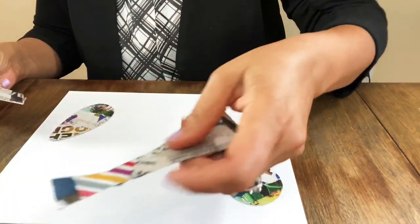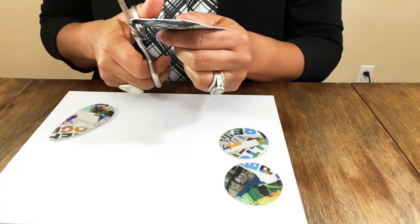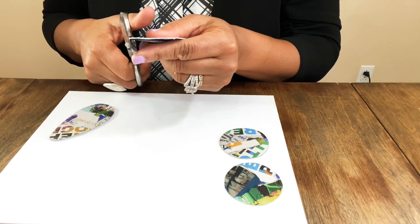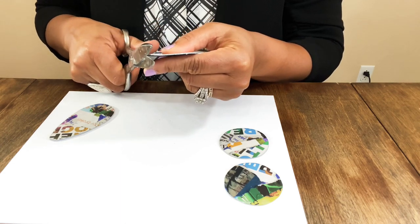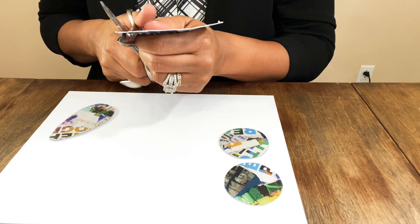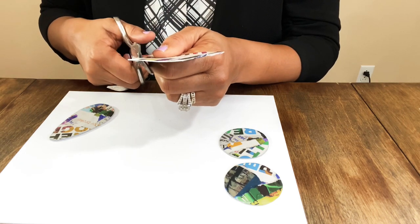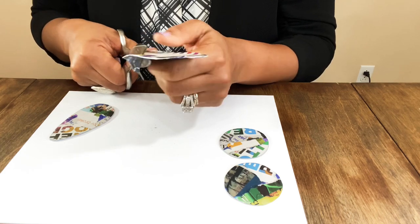Look how much paper we have left — that could make a cute chunky pair of earrings, but we're going to stick with focusing on these for now. I can see where I'm going to have to match them up at the top where I got off a little bit on my design when the template slipped.